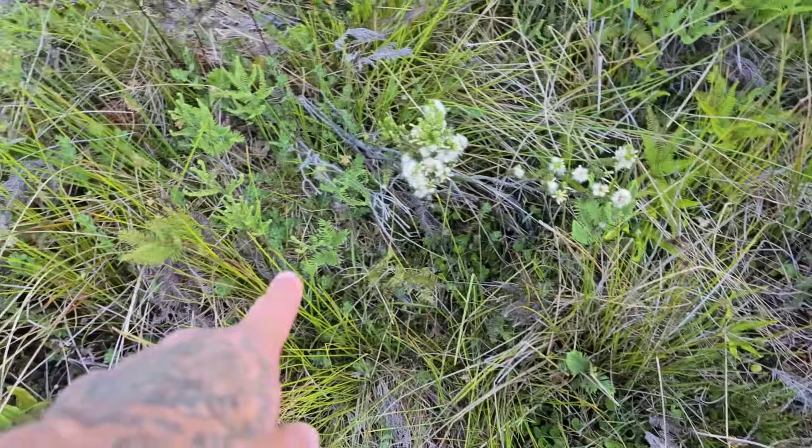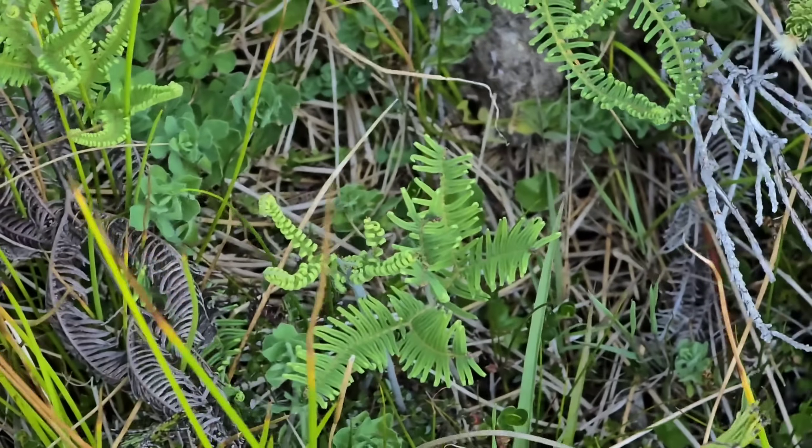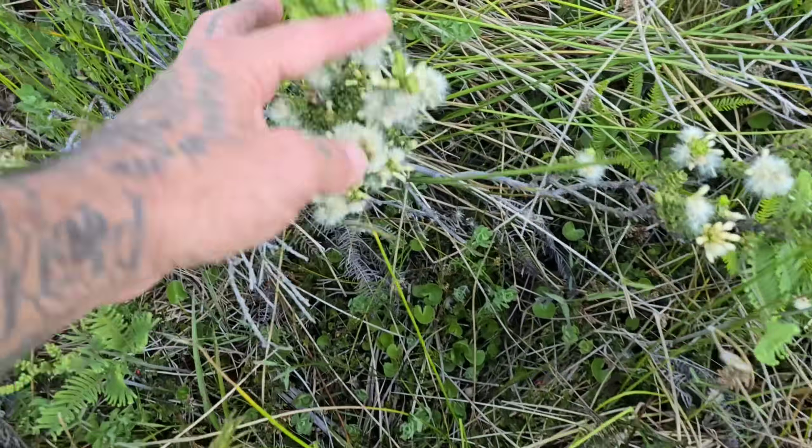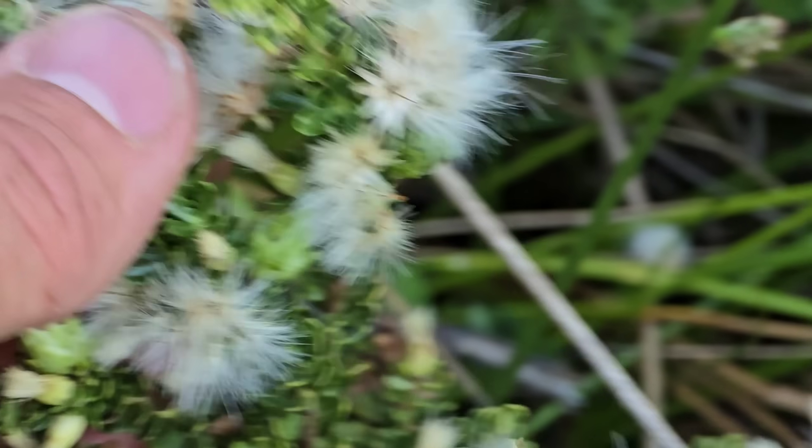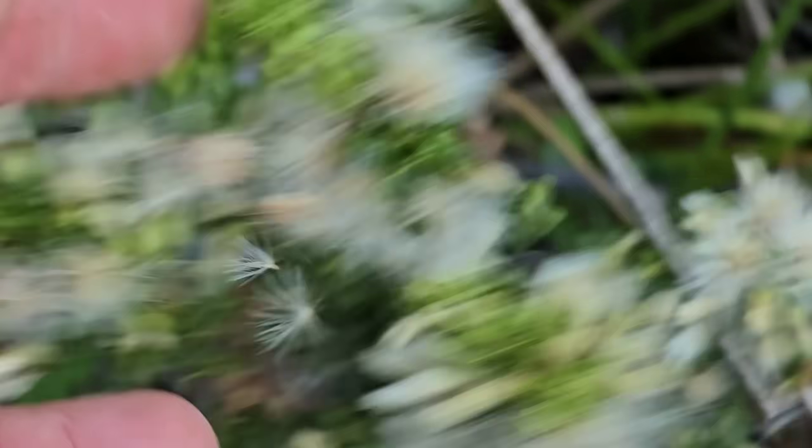Weird graminoids, Glycineaceae — the forked fern family right there. Oh yeah, there's a Baccarus, and there it is in fruit, with the little fluffers just going every which way.